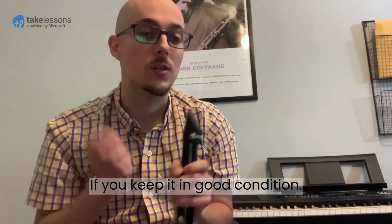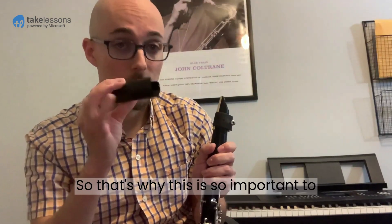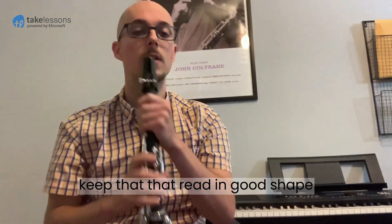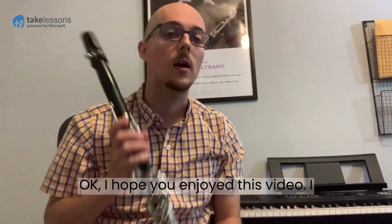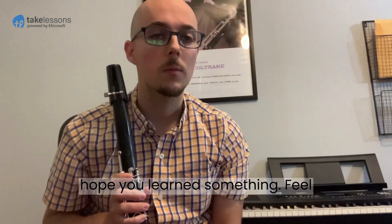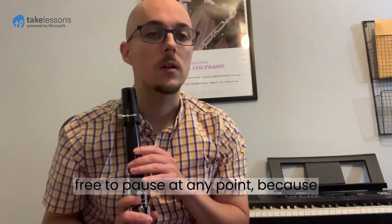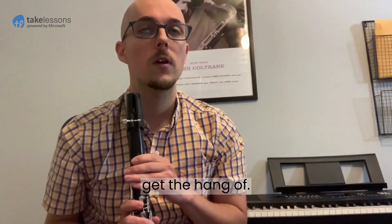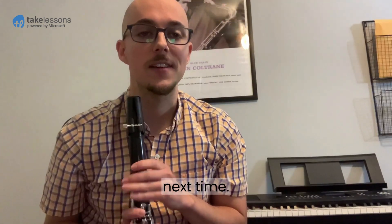If you keep it in good condition, that's why the mouthpiece cap is so important — to keep that reed in good shape. I hope you enjoyed this video and learned something. Feel free to pause at any point because sometimes these things take a while to get the hang of. I'll see you next time.